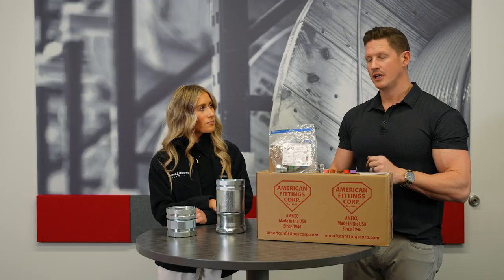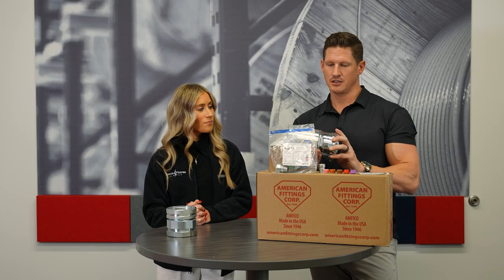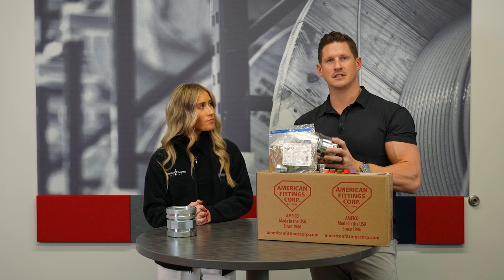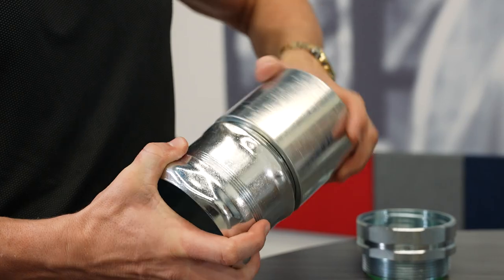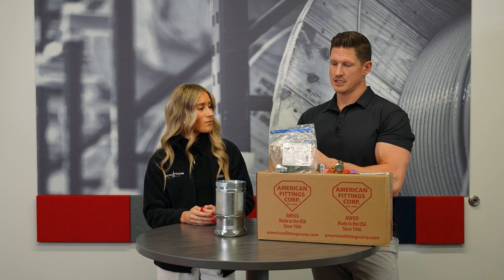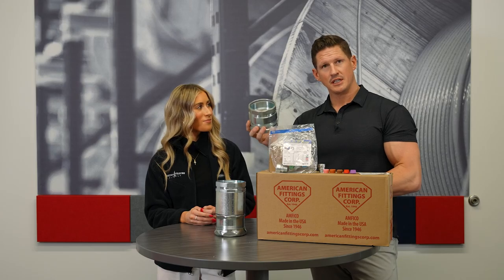Another interesting product is the changeover from EMT to Flex. Traditionally, you would have to take three separate products and electricians have to do this themselves. As you can see, this is extremely heavy, bulky, and pretty expensive. American Fittings has their version — all steel, made in America — with a screw-on flex connector on one end and compression EMT on the other end.